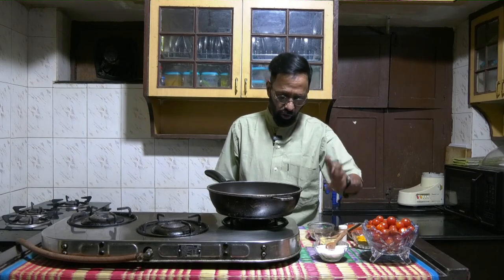Welcome back to LRC's kitchen. It's been a while since we've shot any recipe. What we will be doing today is a pickle made with cherry tomatoes. It requires very simple ingredients: salt, chili powder, turmeric powder, a little bit of coriander powder, and some jeera.